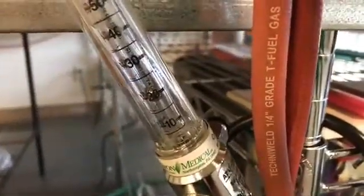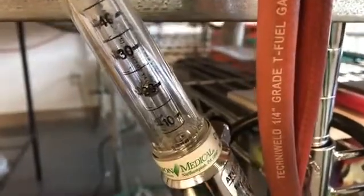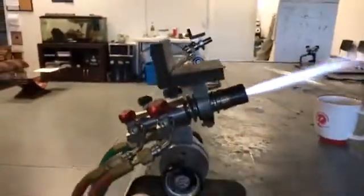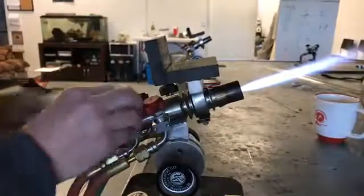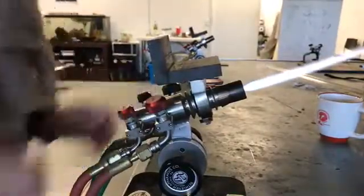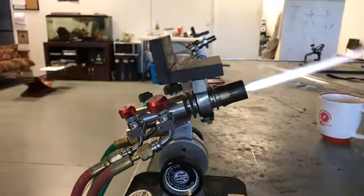20 liters a minute — so that's just the Alpha, right? I've never used that flame, but you know. Let's dial this back a notch and turn on the Bravo. Alright, pretty typical right there — 7 liters a minute is what that's reading. Let's kick the Bravo on.